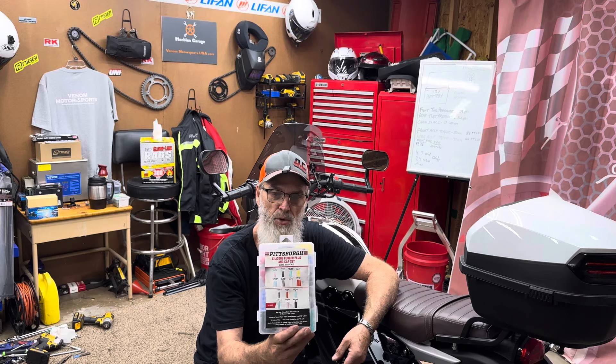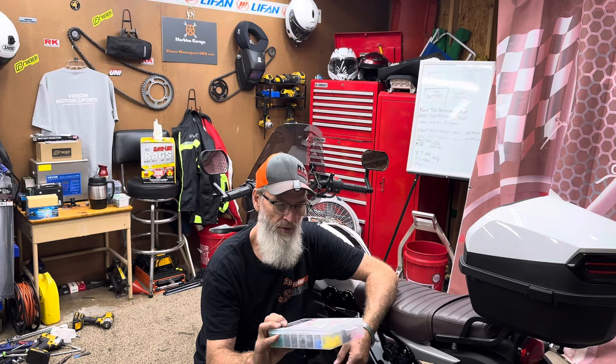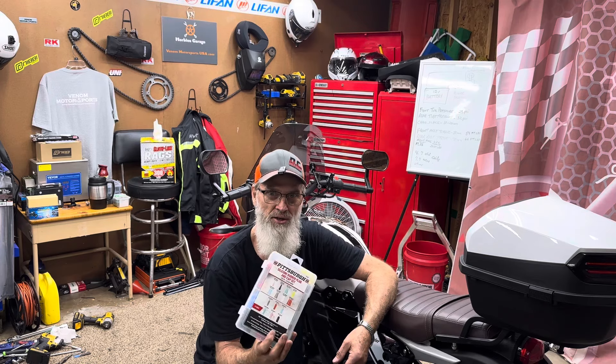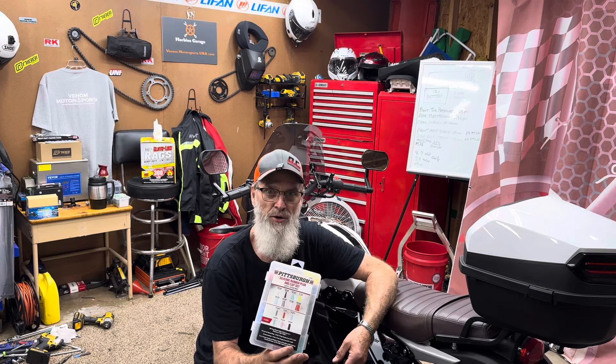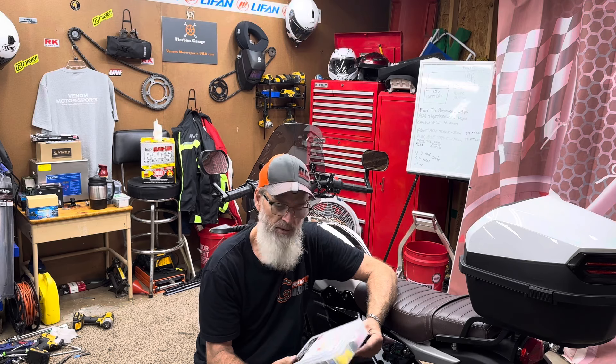Go to Harbor Freight and get a plug kit and a cap kit - you never know when you might need it. I don't remember what I paid but I was actually one of the first to buy it there - they had to go to the back to bring it out for me.